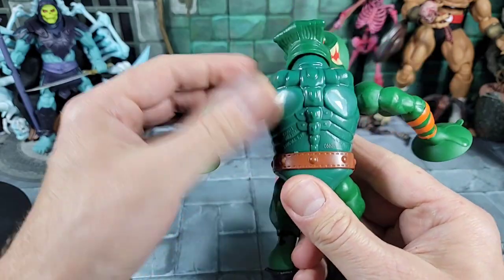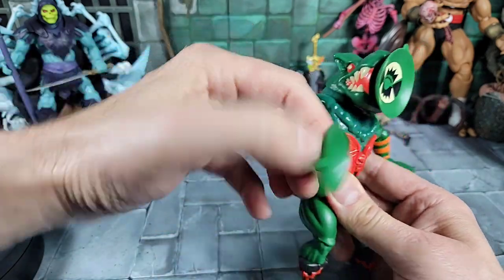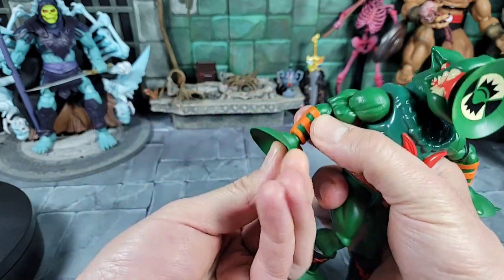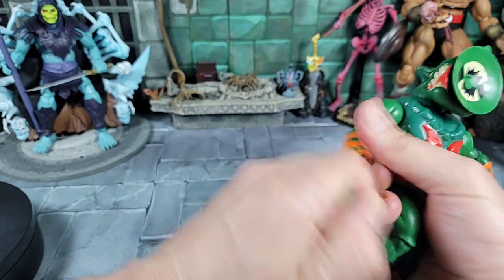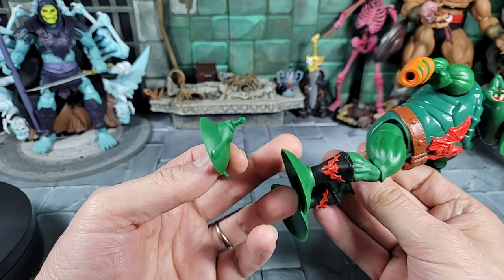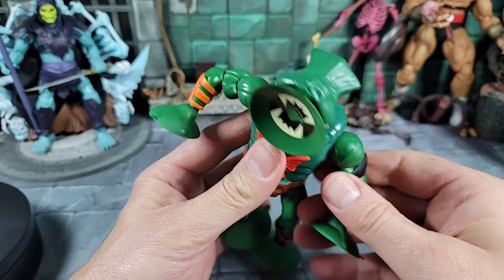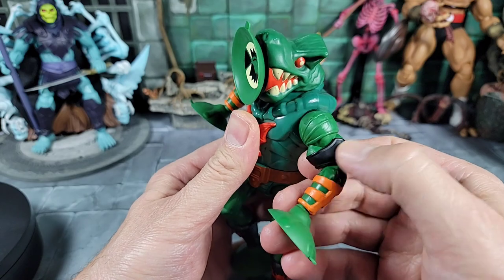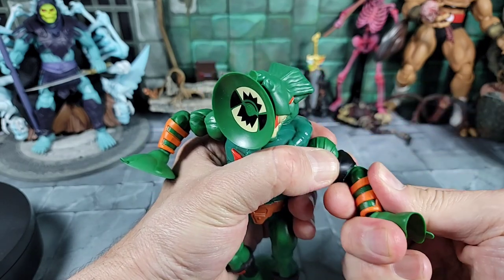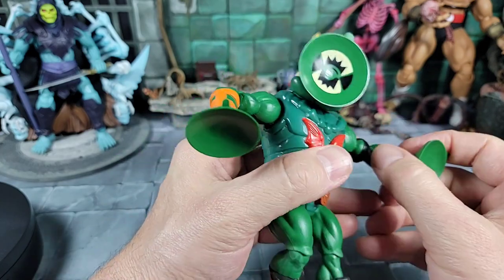Moving on to our arms — we can go up, down, spin forward and back, and bend at the elbow. He's got cool little orange bracers that Leech is known for, sculpted on, plus suction cups on the hands that can spin and even fold in. The left arm has a different type of sculpting — like an armor piece on the shoulder — and a black Horde band with no Horde symbol. My elbow joint is a little stuck; I might have to heat it up, but I can see the hinge joint in there.